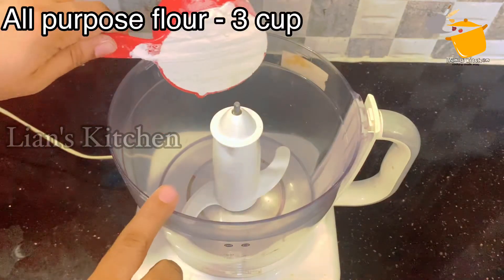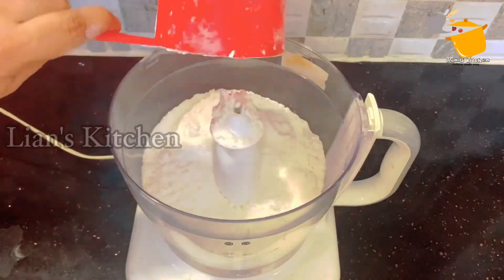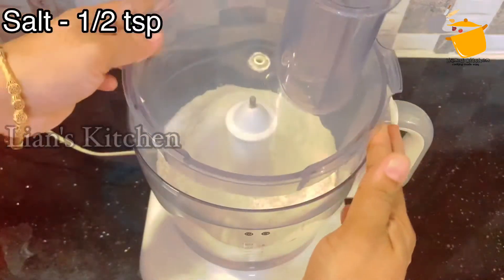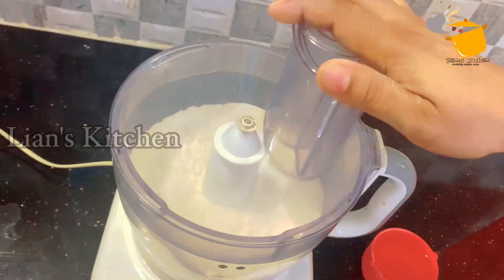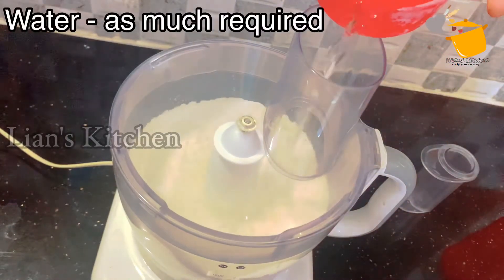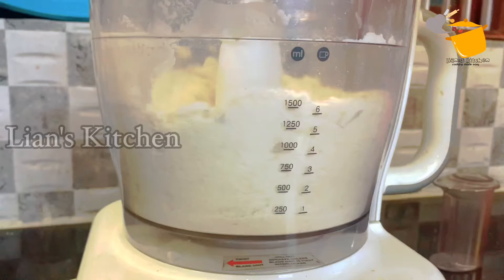I will add 3 cups of maitha. I will put it in a little bit. 3 cups of maitha, 1 teaspoon of maitha. I will mix it in a little bit. Add 2 cups of maitha, after 4 cups of maitha, I will mix it in a little bit.